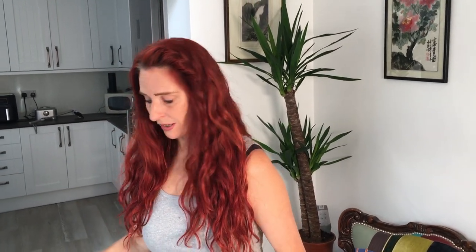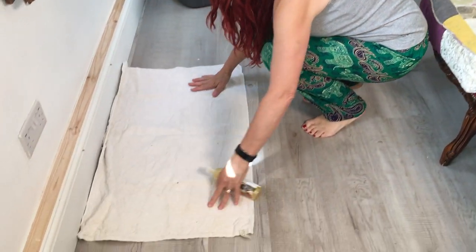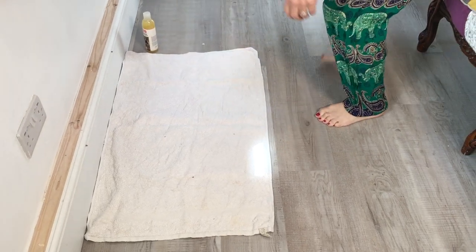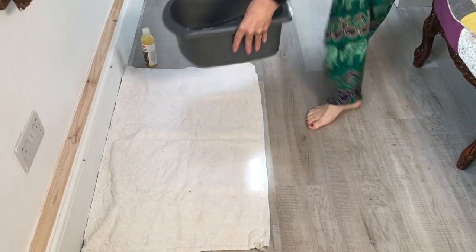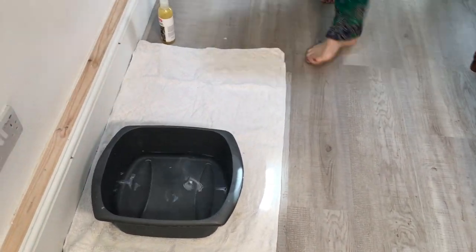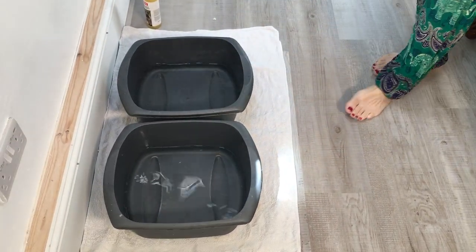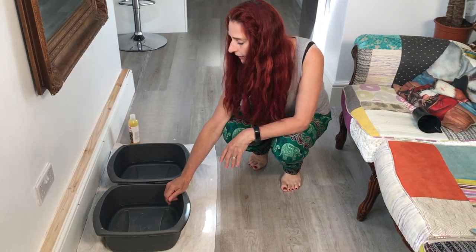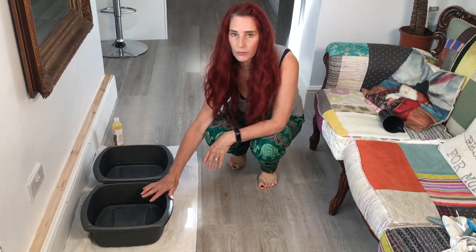I'm going to show you how to set it up on the floor so that it's nice and safe. If you've got really lively guinea pigs, this is a really good option. First, put a fairly large towel down, make sure you've got your shampoo on the side, and place your tubs next to each other. I've filled both with water — just a couple of inches, probably not even that, because you don't want them too deep for your guinea pigs.